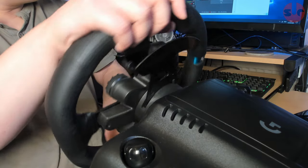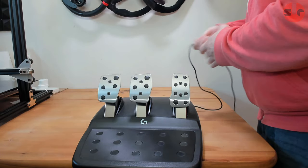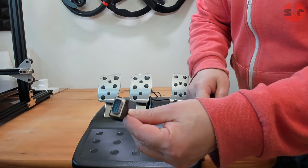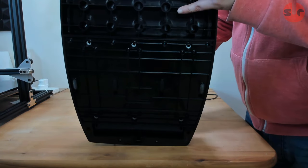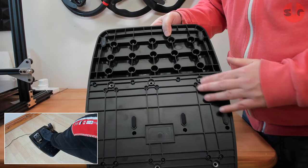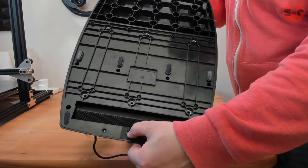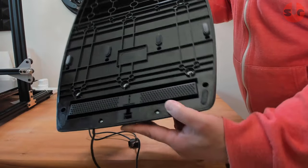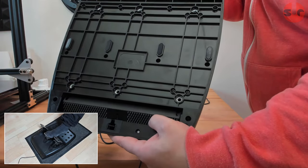The G923 pedal set is complete with throttle, brake and clutch controls. They plug directly into the wheelbase via the 240cm cable. Underneath, eight small rubber pads provide grip for hard floors but they will not be sufficient to keep the pedals from moving forward in use — you will need to prop the pedals against something solid. Better still, the M6 screw holes offer a secure hard mounting option.